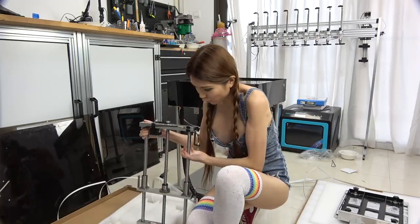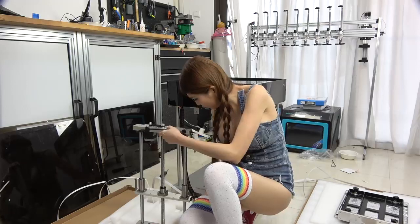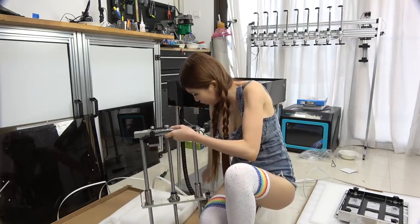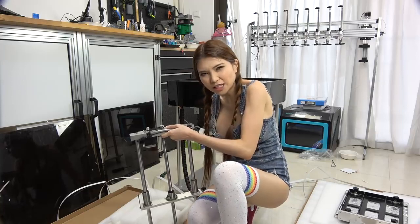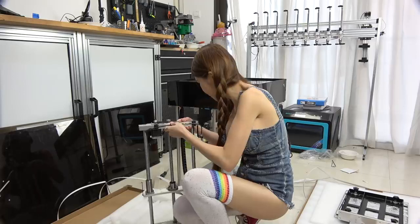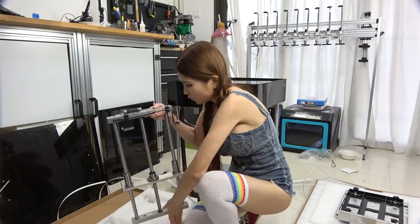Next step I am going to put the Z-axis in. Here there is this part — there is a groove here. Is it called a groove? In Chinese we call it Gou Chao. I will show you later, or maybe you can see it from here. So let me get my screws first.